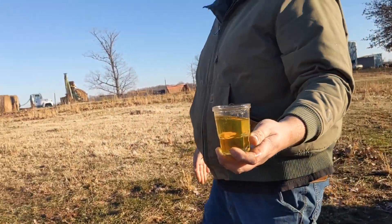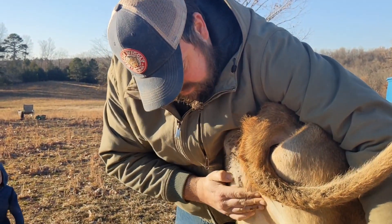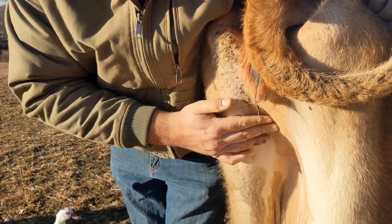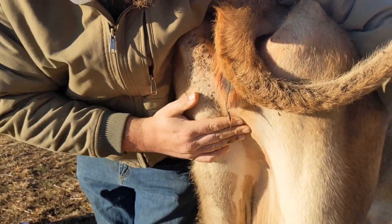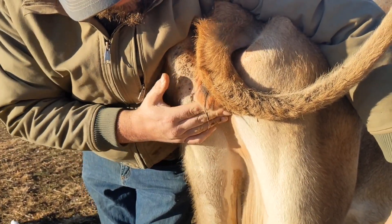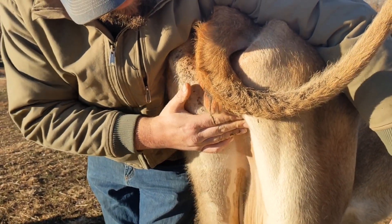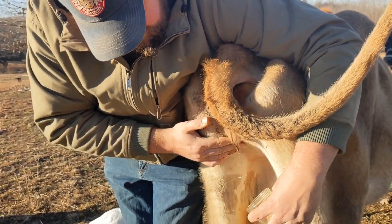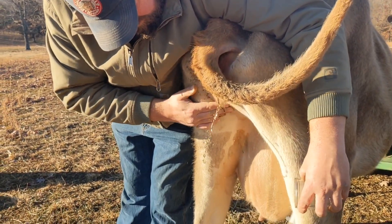Let it cool a bit. What's it look like? It looks like beer. You want to tell them what you're doing? Just massage right here under the vulva firmly, just kind of go in a circle, up and down, and then you get a clean catch. There she goes — I'm gonna move out of the way, I don't want pee on me.